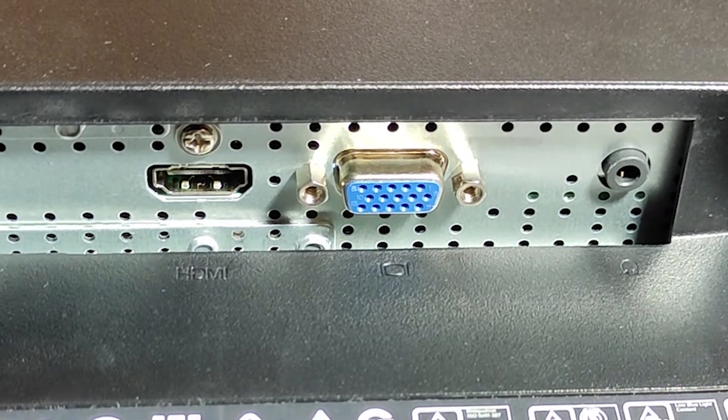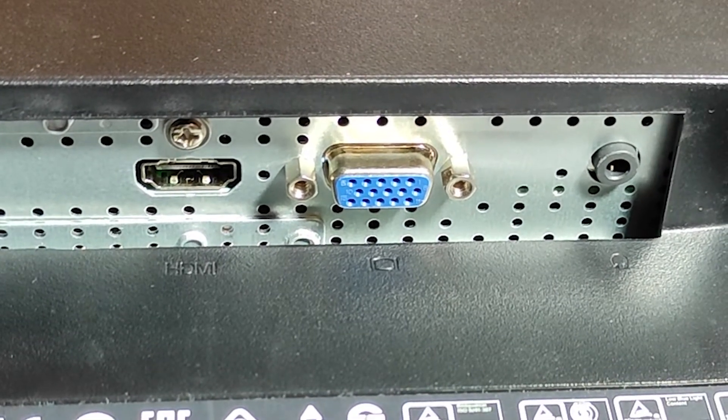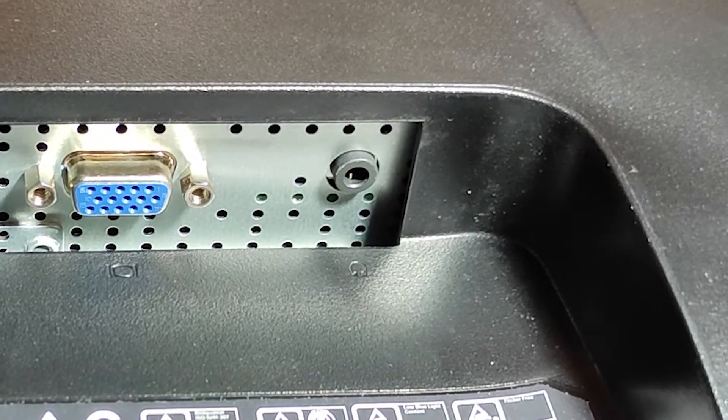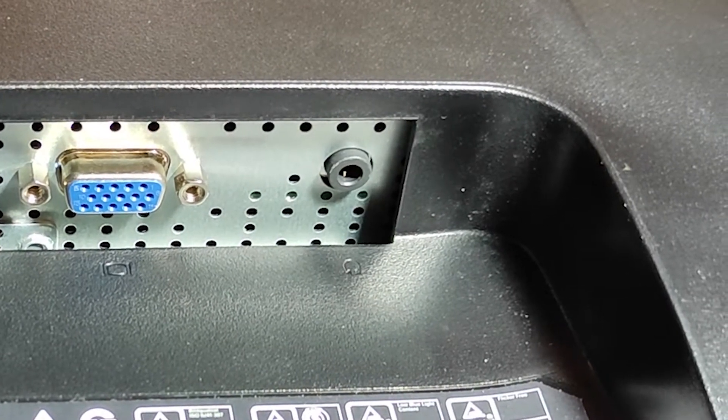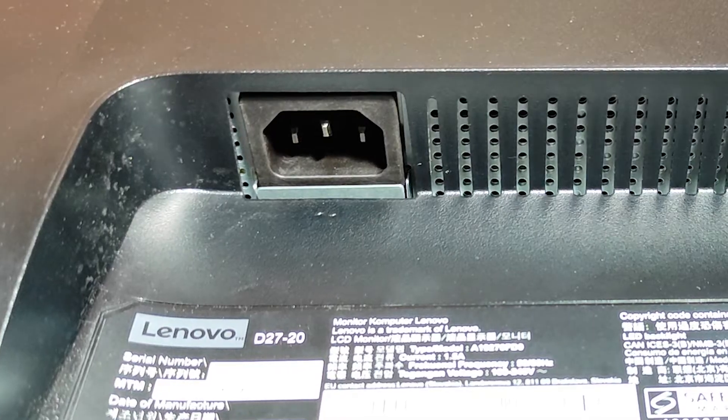For connectivity, you have two options: HDMI and VGA. You can connect both HDMI and VGA at the same time, and then use the first button to switch between the two connections. There is also a 3.5mm audio jack. This monitor does not have built-in speakers, so you can use this jack for audio output. And then you will get a slot for the power cable.